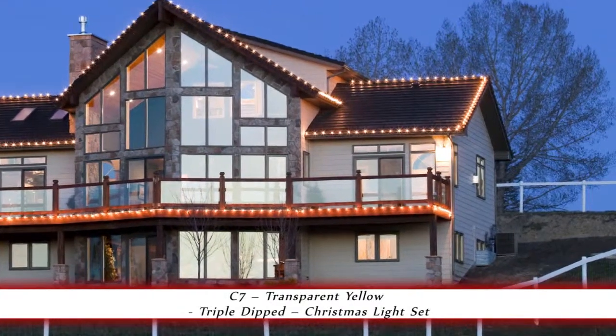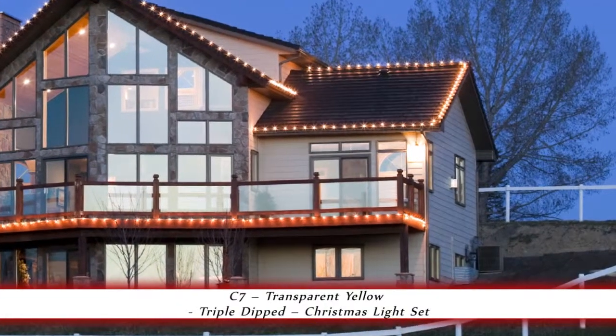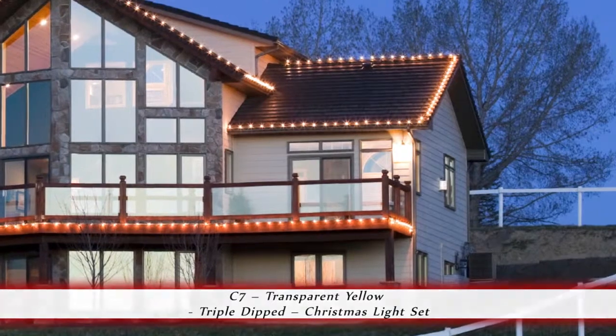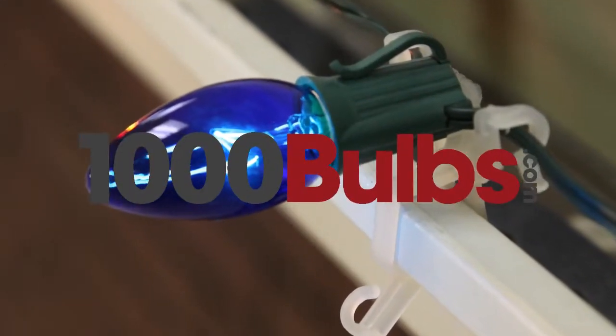The classic look of these bulbs make them the perfect choice, adding a nostalgic feel for home decor and Christmas decorating. OneThousandBulbs.com replacement bulbs are of the highest quality available.